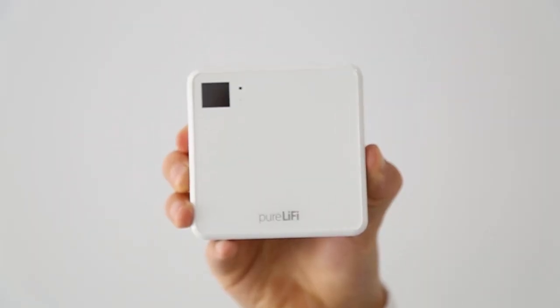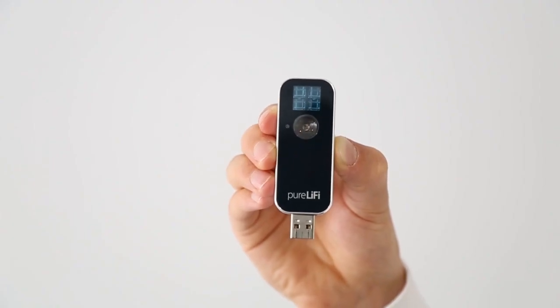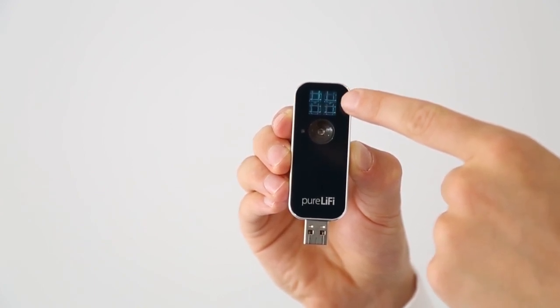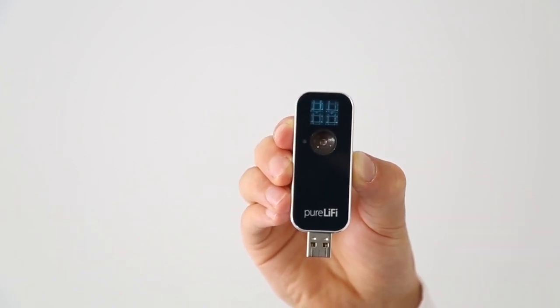Our Li-Fi XC system comprises an access point that can sit in the ceiling alongside your existing LED infrastructure, Li-Fi enabling it, or it can be deployed as part of an integrated luminaire, as we have in this room. The AP works by modulating the visible light at a high frequency, creating a downlink. This visible light is then caught in the receiver of a USB 2.0 pluggable dongle, which then transmits an infrared uplink via the dongle back to the access point.